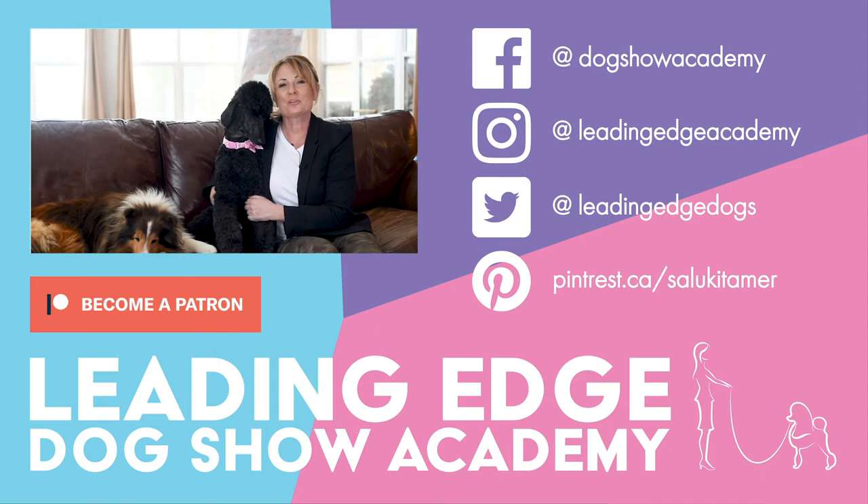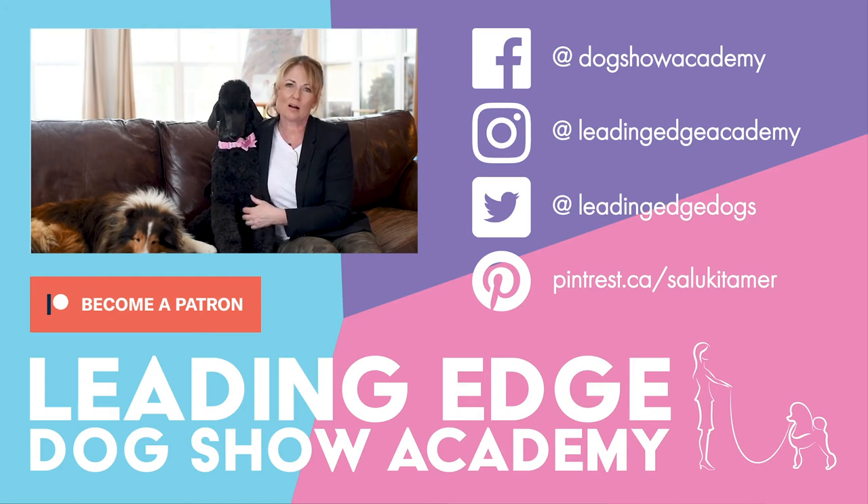That's our tip on having your pet in cabin with you when traveling on an airline. I hope you enjoyed today's video. Please give us a like and if you haven't already, subscribe to our channel. Also, check out LeadingEdgeDogShowAcademy.com for our premium content.